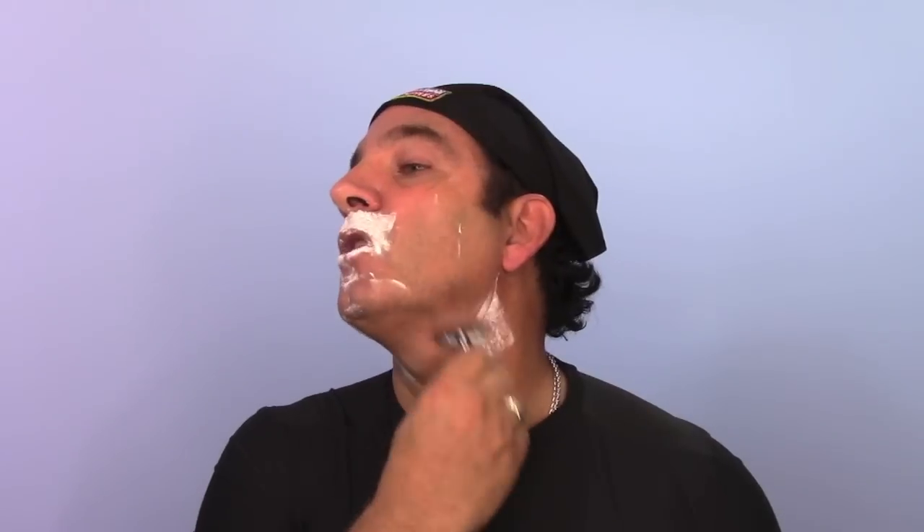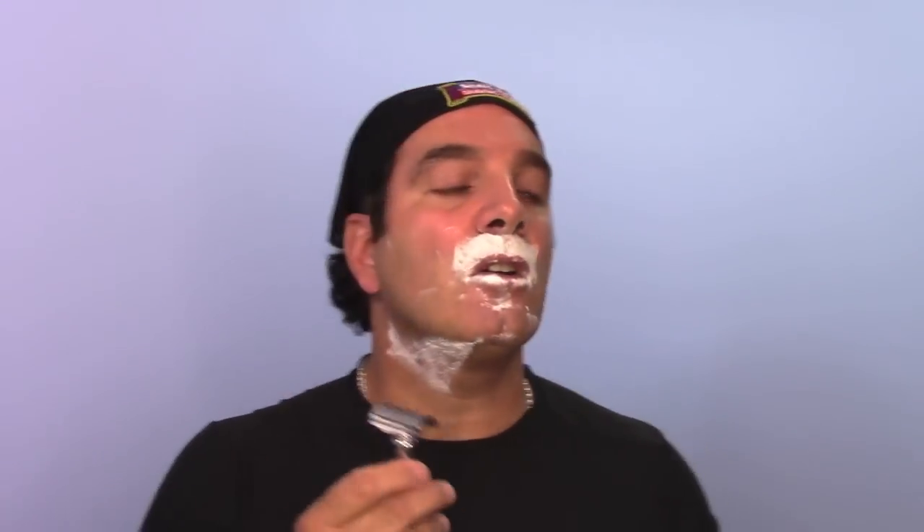The razor today is a Merkur 38C and I have an Astra blade loaded in there. The Astra, in my opinion, is a great blade — it's one or two steps below the Feather. The Feather is quite the sharp blade and the Astra is nice and smooth right below it. I'll usually recommend to people to start off with a blade sampler pack; that way you can try several different blades and see which ones work best for you. For instance, you'd want to start with a Derby, Shark, or Astra, and then save the Feathers for last because they are about the sharpest blades out there.